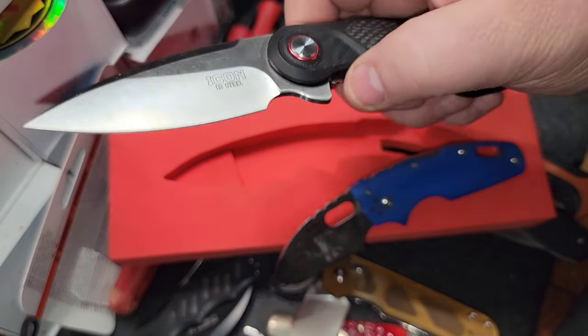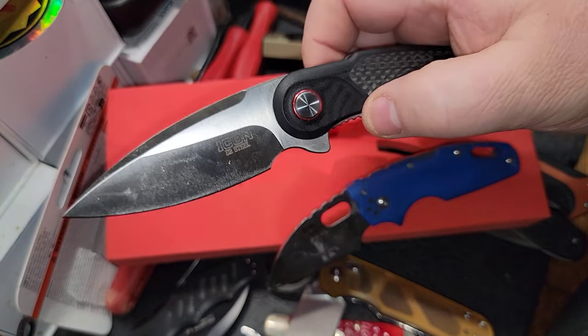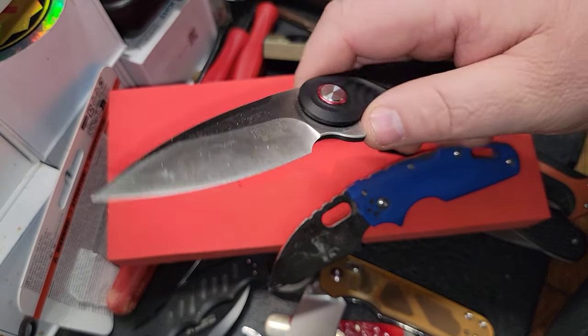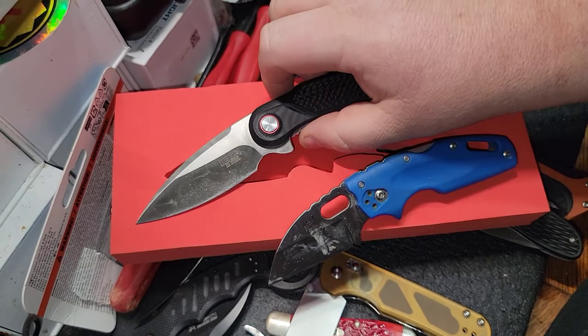I wish they would have put some checkering in the handle, but what can you ask for from a $40 knife? The blade seems pretty decent but it's gonna have to go through some abuse before it can get the seal of approval from me.